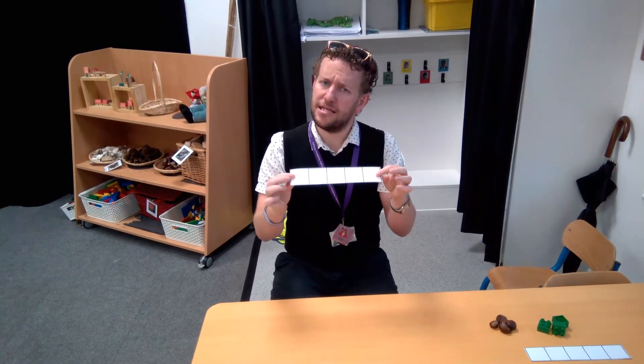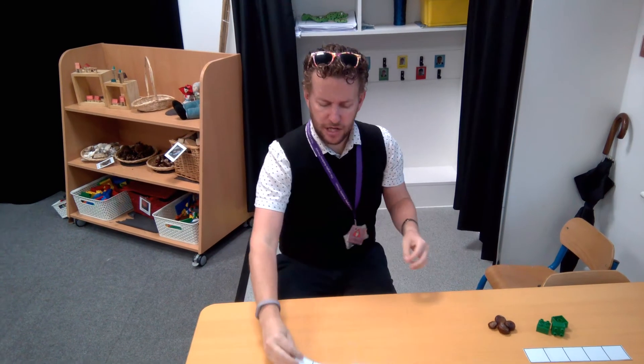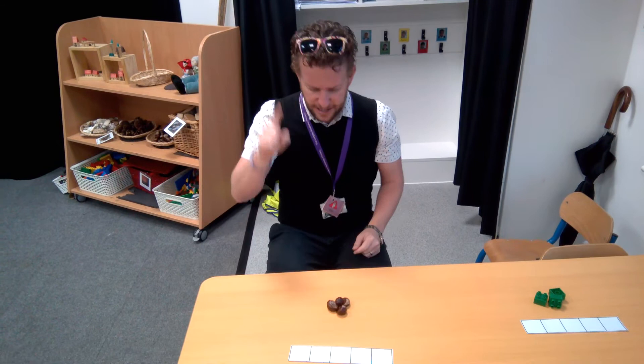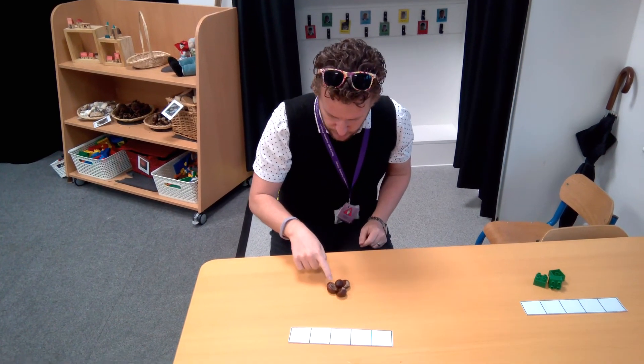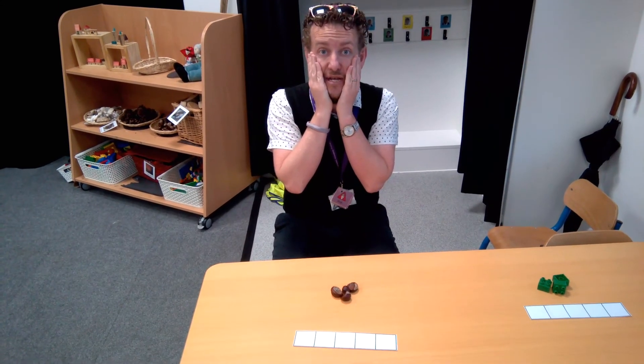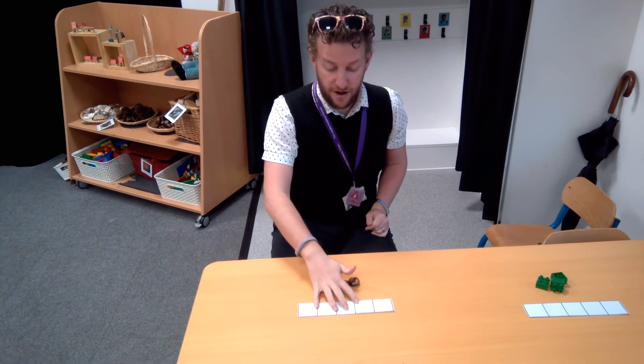We use this to help us with our counting. Because sometimes when I'm trying to count some objects, I count like this and I go 1, 2, 3, 4, 5, 6 — oh, I've forgotten which ones I've counted! So this is where the 5-frame comes in.